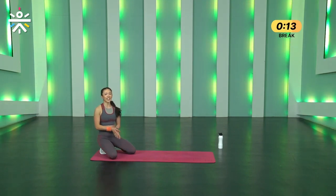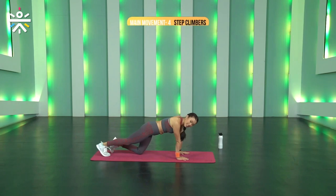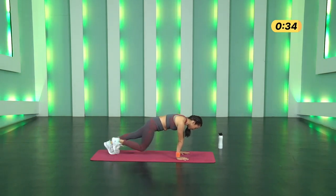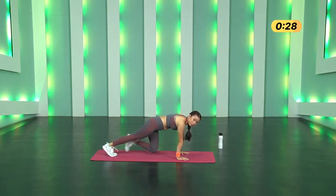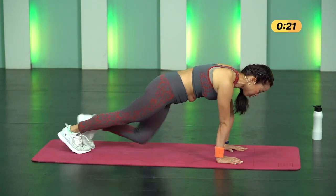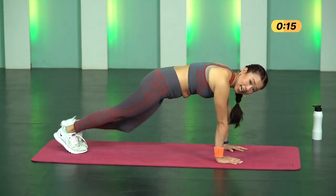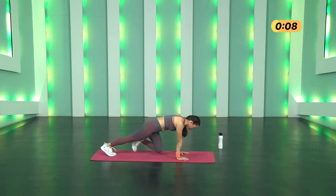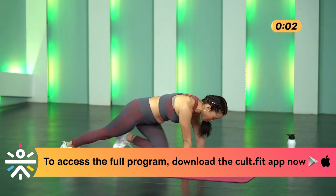Switch to Step Climbers — last round. Palms directly under your shoulders, open your fingertips and go. Bring your knees forward towards your chest and breathe out every time. Focus on maintaining that plank — not pushing your hips up or down. Get tight, hold it, and get back again. Twelve more seconds — no giving up, this is your last round. You can do it! Three, two, one and stop.